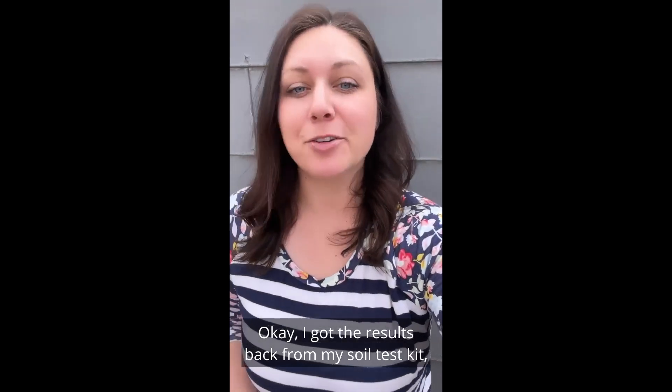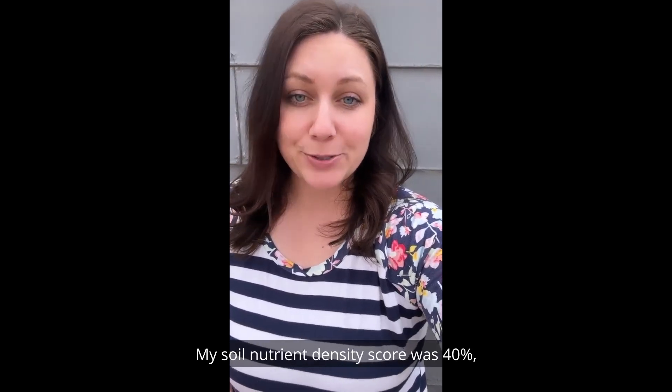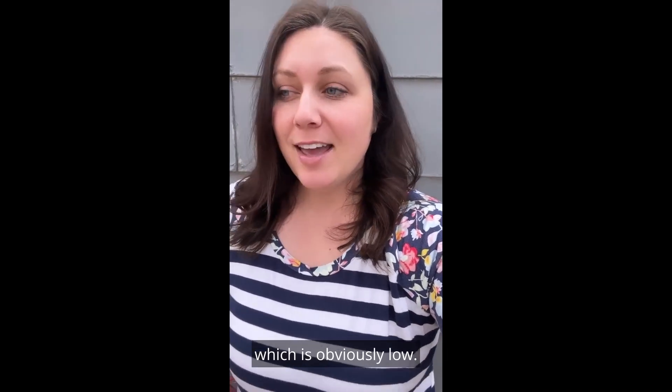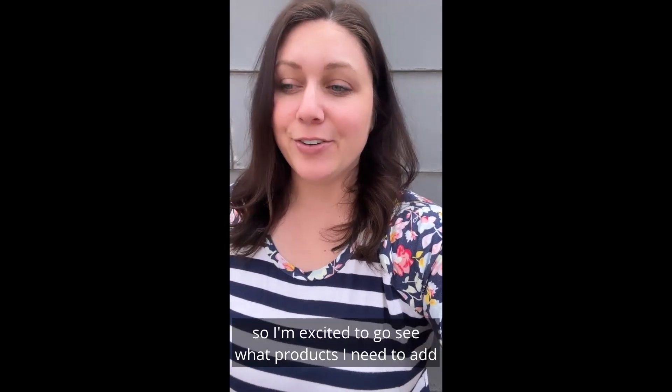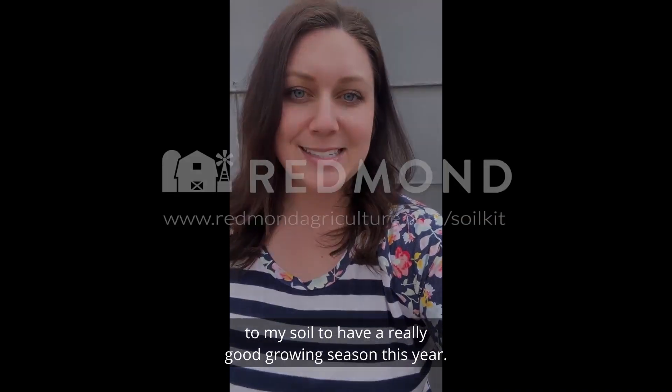I got the results back from my soil test kit and my garden is super deficient in a lot of things. My soil nutrient density score was 40%, which is obviously low. I was really low on a few things like iron and manganese, so I'm excited to go see what products I need to add to my soil to have a really good growing season this year.